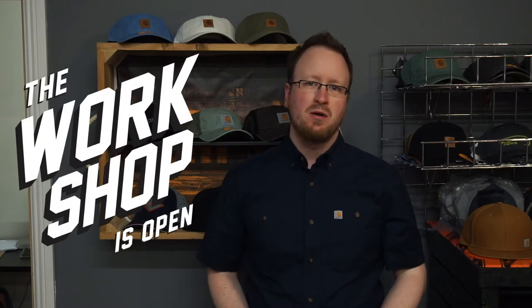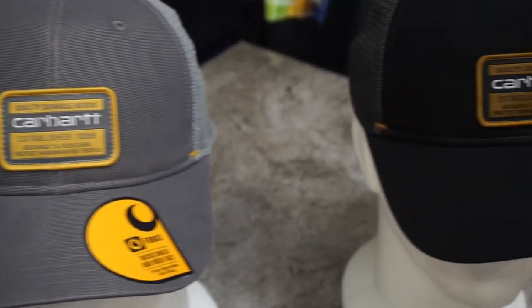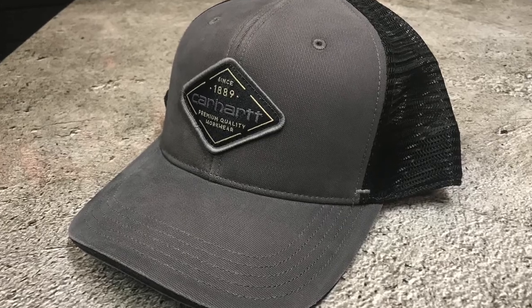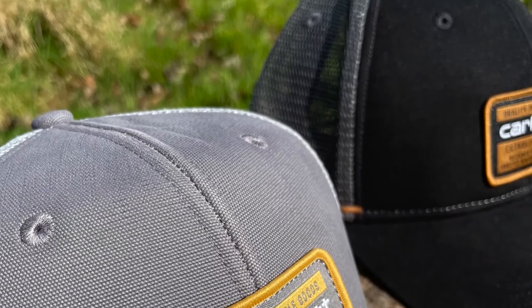Hey, it's John here at workshopisopen.com, just doing a quick video on the 2021 Silver Mine Cap. I have it here in charcoal gray and also in black. This is the third variation of the Silver Mine Cap that's come out over the last few years from Carhartt. It's a trucker-style cap with mesh in the back, a nice woven label sewn onto the front — really comfortable to wear and great for summer weather. They are seasonal items.